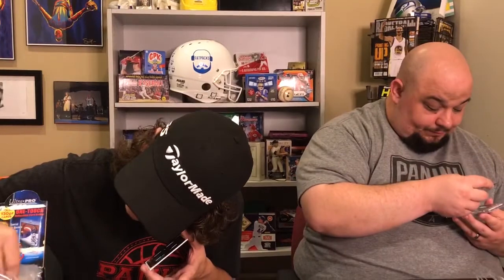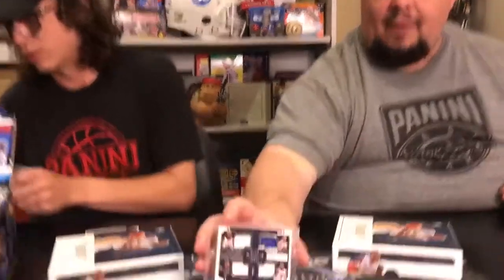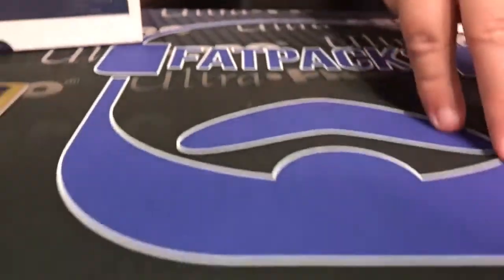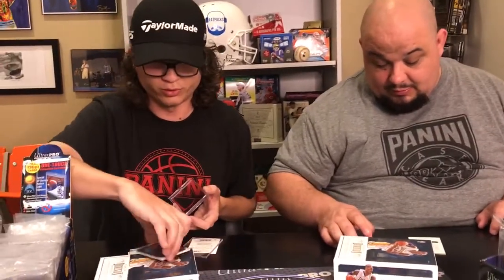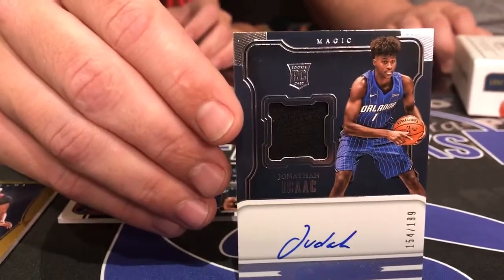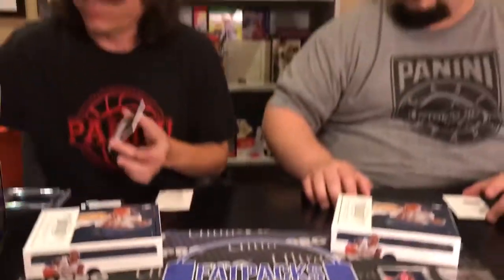Mine's a quad material — LeBron James, Steph Curry, Giannis, and Russ Westbrook, number 75. That's a good one. You pulled a Jonathan Isaac as well — just the base version, number 199. Very cool.